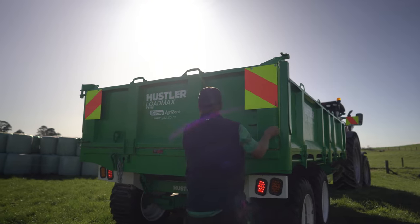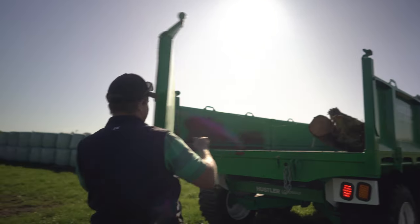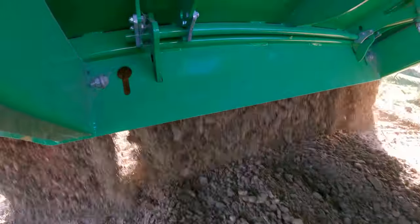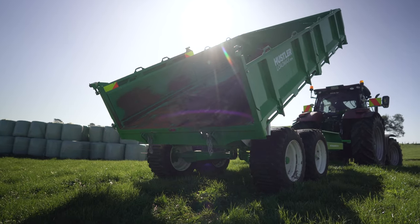Being able to swing the tailgate, drop the headboard down, take the sides off. One day we went from putting roll-on races to that afternoon I had nine water troughs on it and we were putting in water troughs.